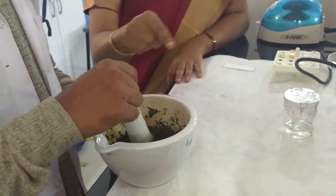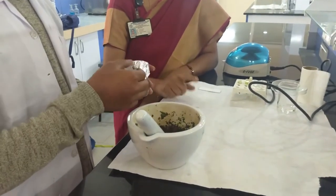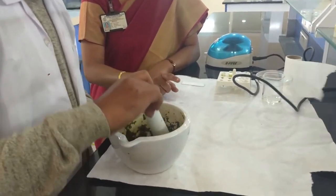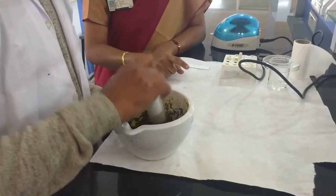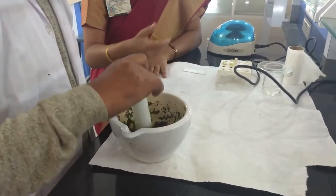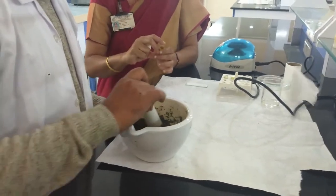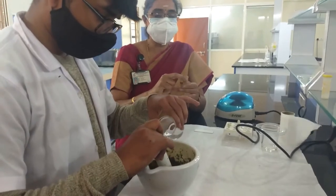Now we are going to add the extracting solvent little by little. For today's experiment, the extracting solvent is prepared with isopropanol, acetone, and ethanol in the ratio of 3:1:3. When this organic solvent is added, the pigments present in the leaves are extracted out and collected into the mortar and pestle. Once ground into a smooth paste, transfer the contents into eppendorf tubes.